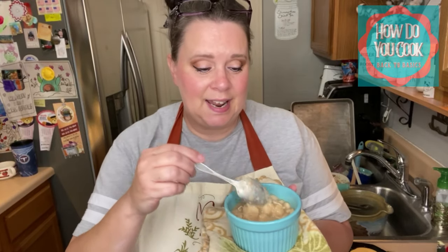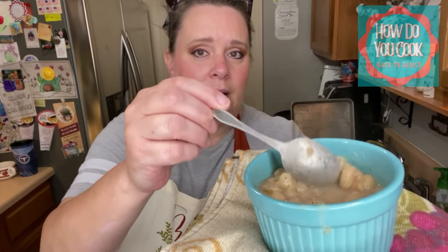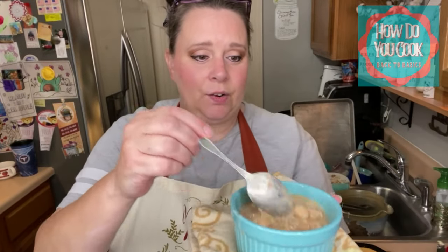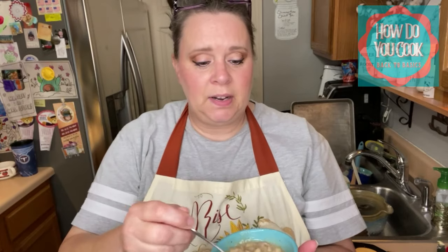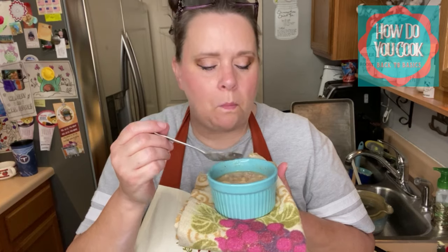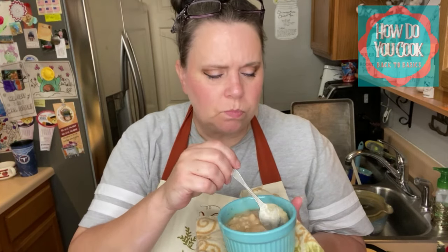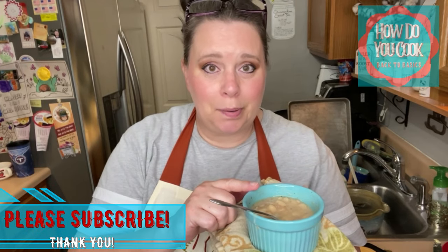It is taste test time and I have my white beans right here. I don't know if y'all can see that but they are steaming hot — that's why I have this towel underneath my bowl. I'm going to give myself a really tiny bite here, cool it down a little bit, and then I'll take a bite. Mmm! Oh my gosh. I need another bite. I can't wait to dip my corn pones in here y'all.